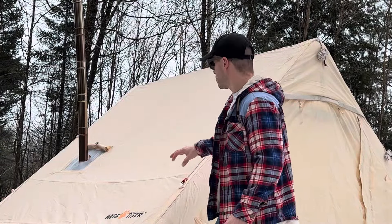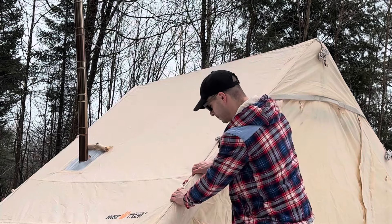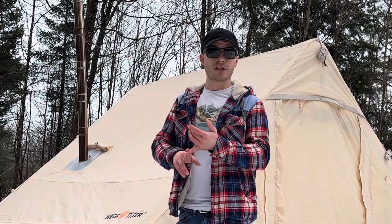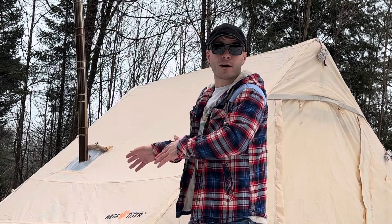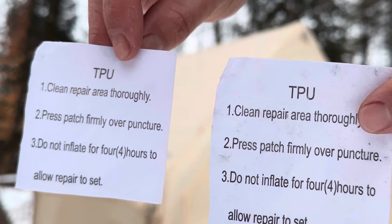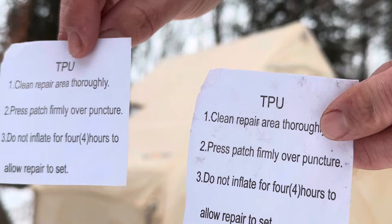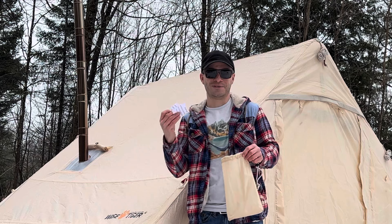It's been inflated for a week now and it is still hard. These tubes are still inflated after a week. We've had single digit weather, above freezing temperatures, rain, and snow — and it's still holding. I haven't put any more air in since I blew it up a week ago. It comes with two TPU patch kits. Once you repair it, it says not to inflate it for four hours.